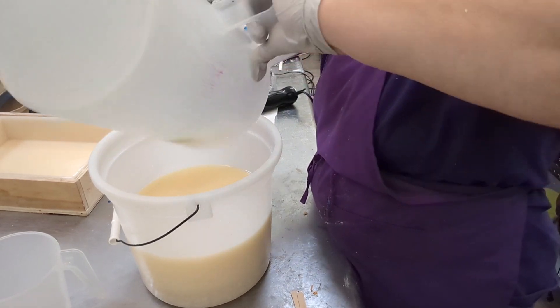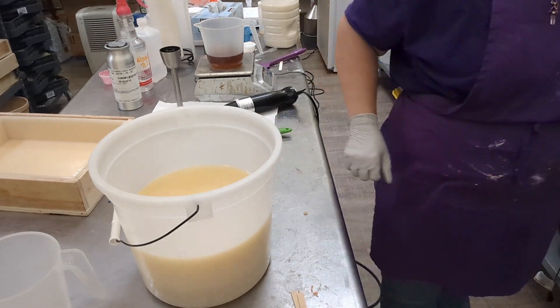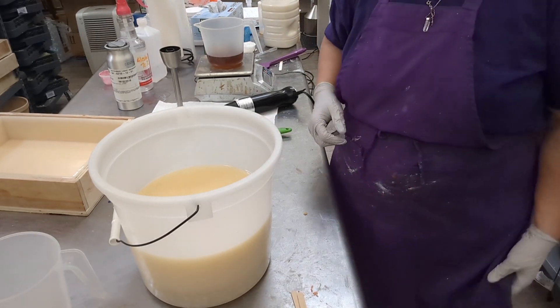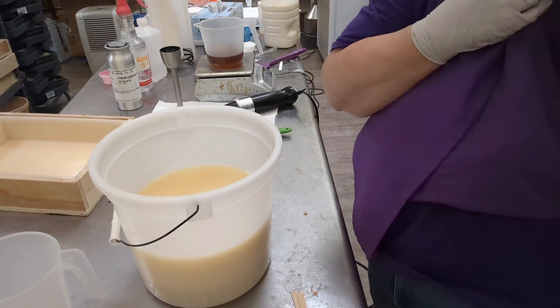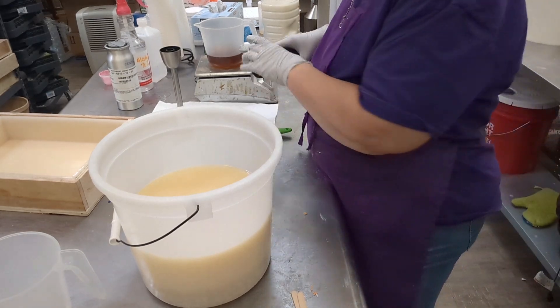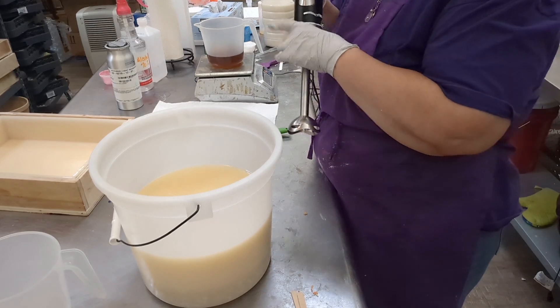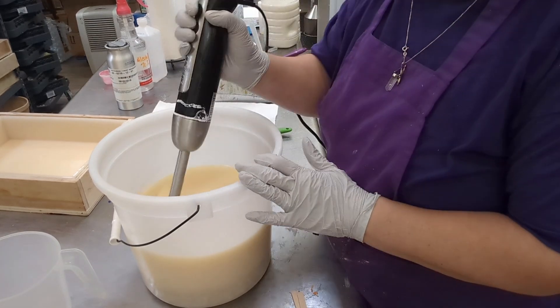I don't know if the splash was lye or if it was just oil, but you'll know. I wiped it off right away, but you'll know because it'll start to itch. It's not like someone took a flame to you, but it will start to burn eventually.